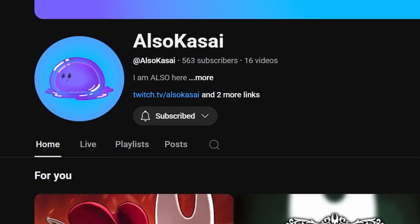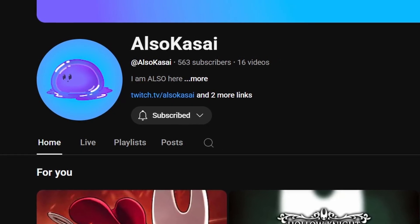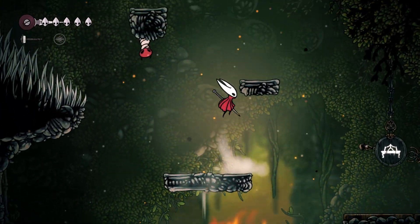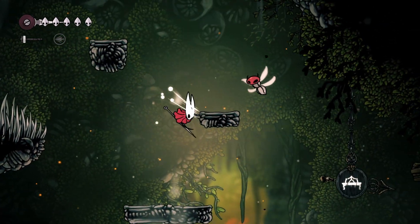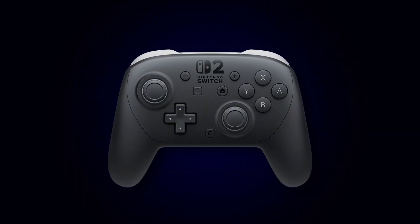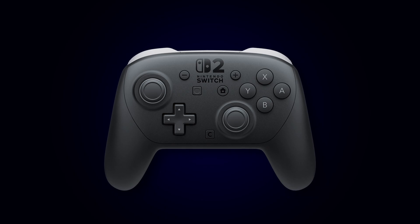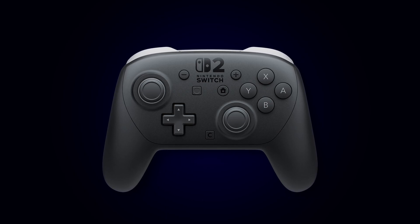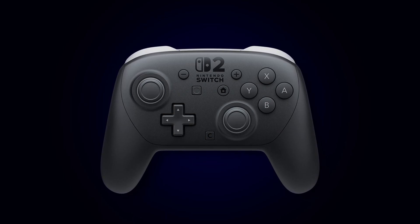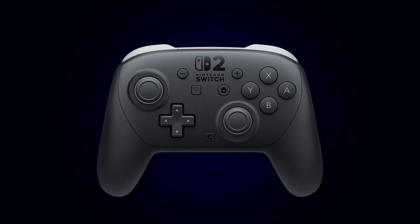I recently stumbled upon something which I really struggled with and took me a while to figure out, and I thought why not just make a video about it? Hopefully it can actually help some people out. And that thing is how to connect a Nintendo Switch 2 Pro Controller to Steam so you can use it for any controller-supported Steam game — something which sounds very easy to do, especially if you've played Steam games with a controller before, but it's not as straightforward as you might think.